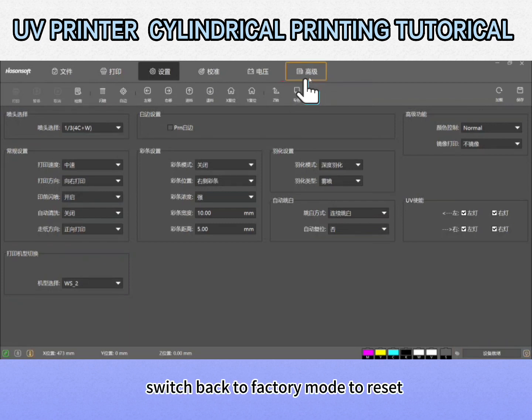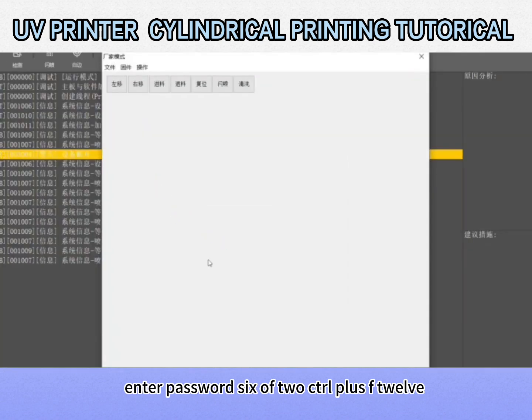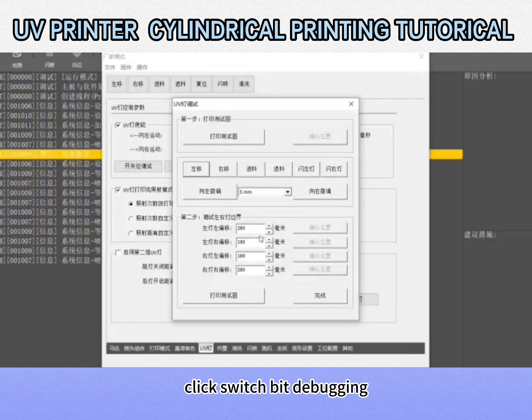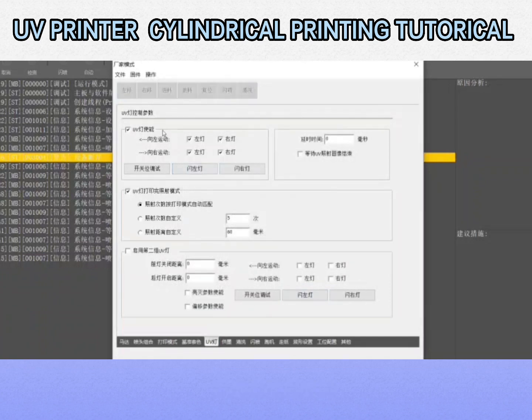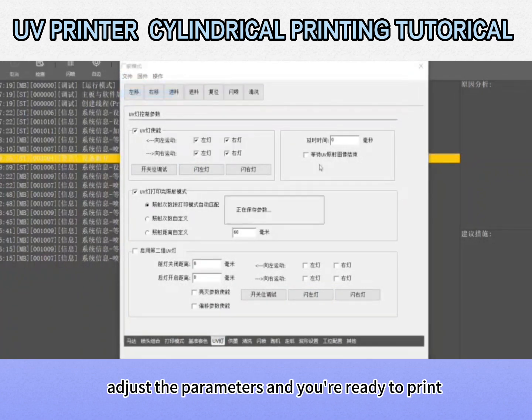Click on advanced options and switch back to factory mode to reset. Adjust the ray position — the distance of the print head. Enter password: 6 of 2, Ctrl plus F12. Select a UV lamp, then click switch bit debugging. Take the value of the plane and fill it in. Click to complete, then click on the file again to save it. Adjust the parameters and you're ready to print.